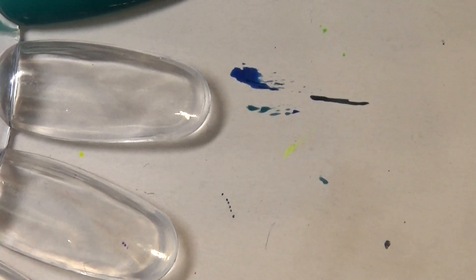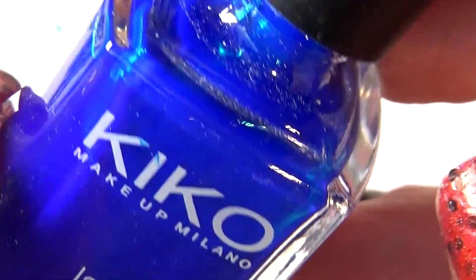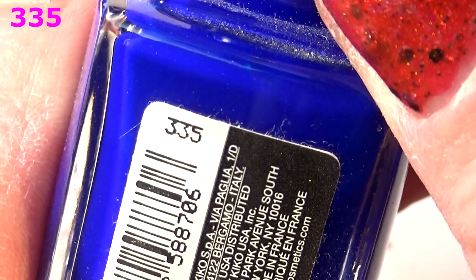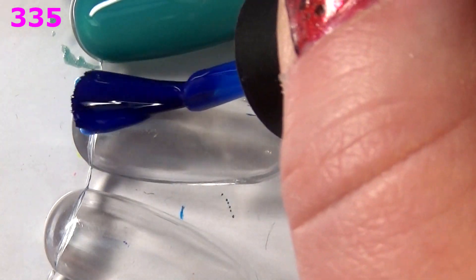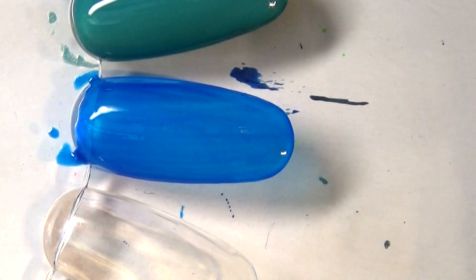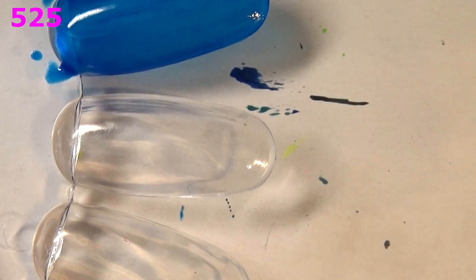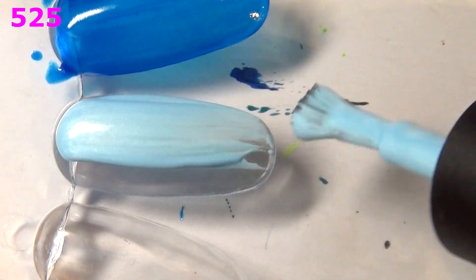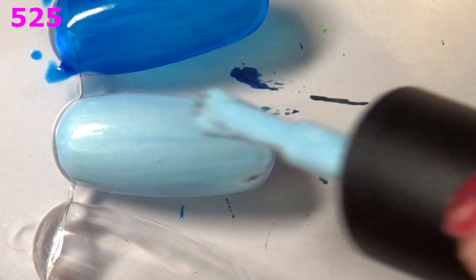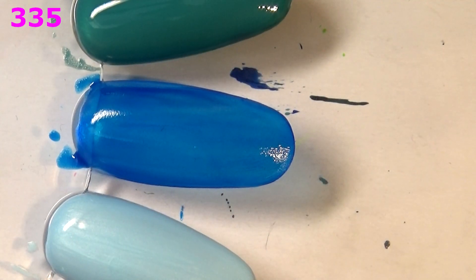Next up we have this electric ultramarine blue that sort of looks like a jelly polish already in the bottle — this is 335. And yes, this is definitely more of a jelly formula. I like the color but I'm not sure how I feel about the jelly formula. Next up I have a light baby blue or sky blue with a metallic finish — weird, definitely not a color I would reach for. This is 525. Although the formula is great — wow, great formula — but not a color I'd reach for. It's a one-coater on the swatch wheel.